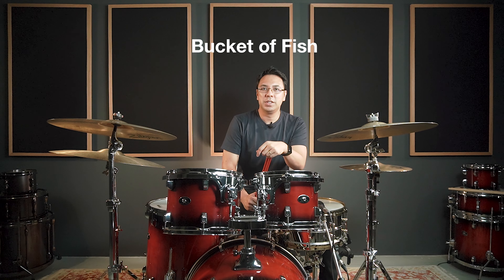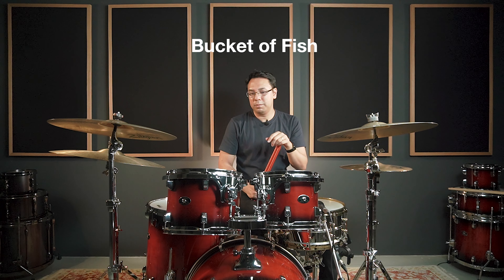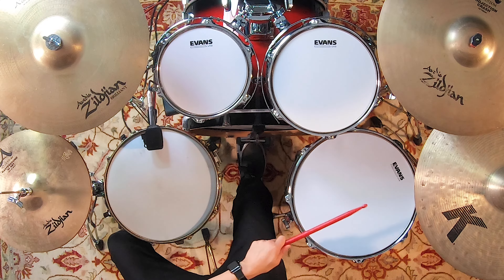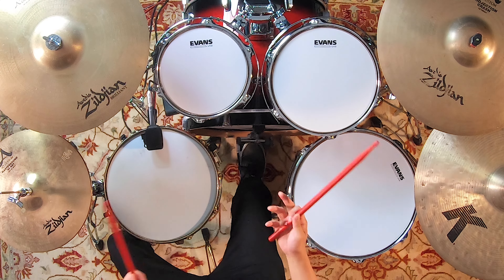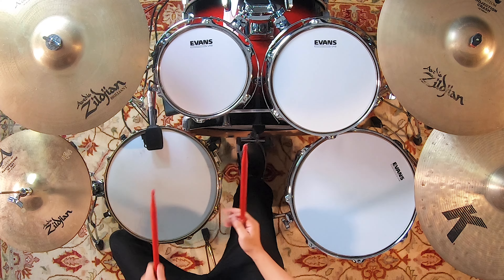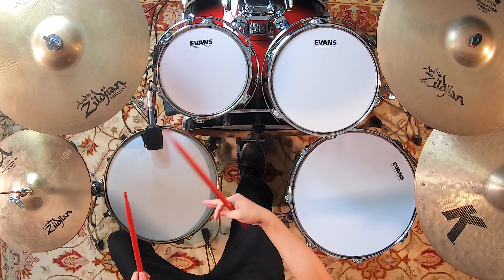Drum fill number three is what we call the Bucket of Fish. The Bucket of Fish evidently sounds like Bucket of Fish. It can be used around any drums if you like, but I like to use it in this sequence. You can even include the snare at the end of it.